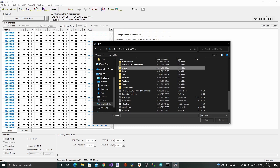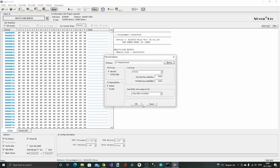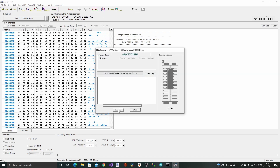Pitstop.bin — just leave the default settings. And here we can see the binaries. So let's try and write this by pressing Program. Programming flash — and it verified successfully. So that seems to be working.